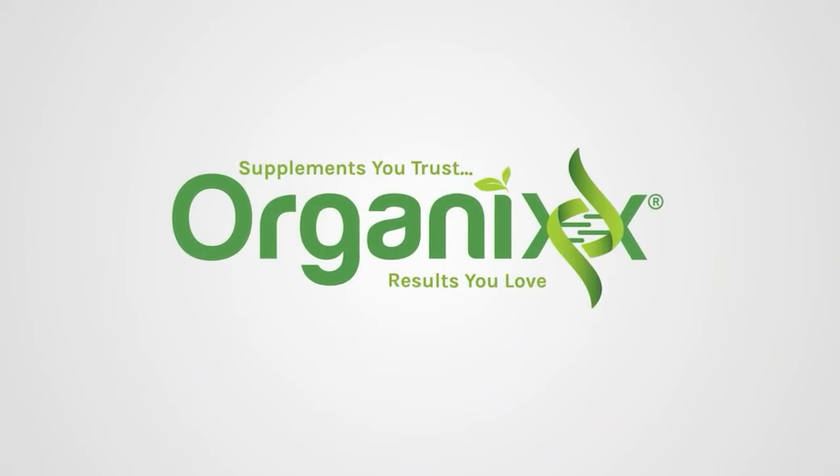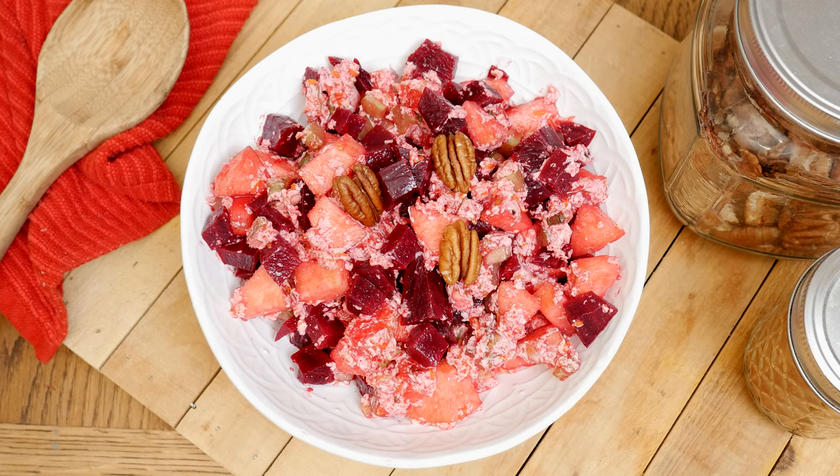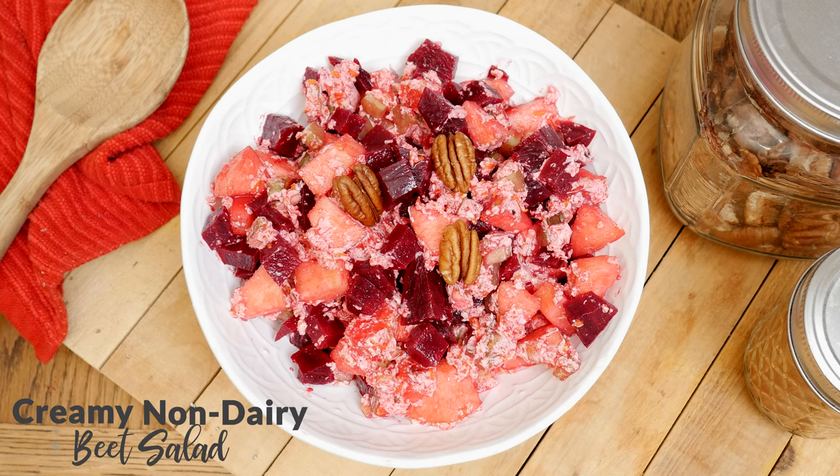Let's keep the theme going from last week and make another delicious and colorful recipe using beets. Stay tuned. Hi there, my name is Katrina. Welcome to The Organics Channel where we are passionate about bringing you healthy, delicious recipes every single week to inspire you to cook more at home. Today we're going to be making a creamy non-dairy beet salad.